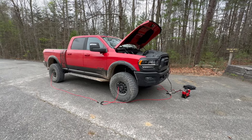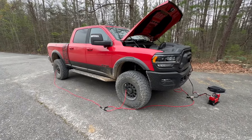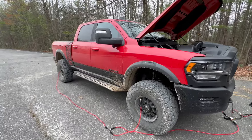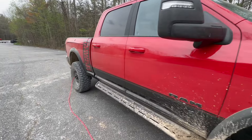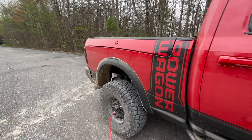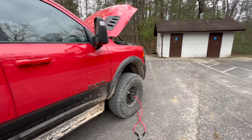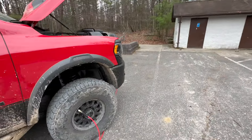Just got done running the trails at Brown Mountain — that was freaking awesome, I had a great time. Definitely coming back. The red beast certainly got a little dirty and maybe a few character marks, maybe a few pinstripes — hard to say until we wash it, but that's okay, not a big deal.